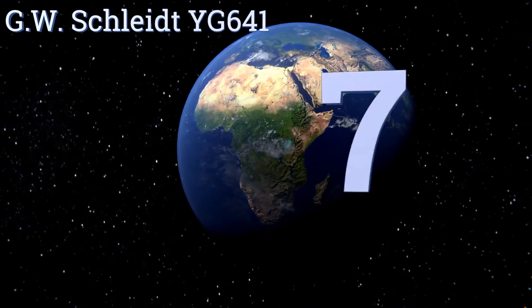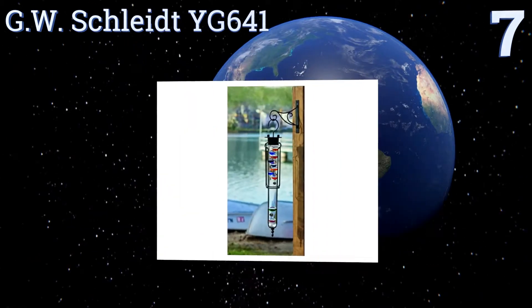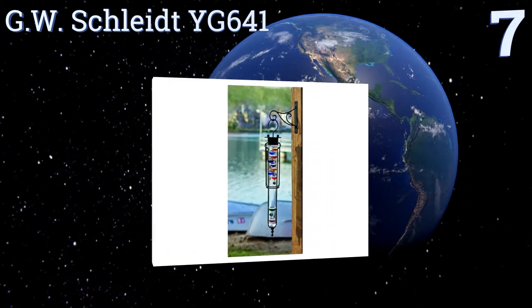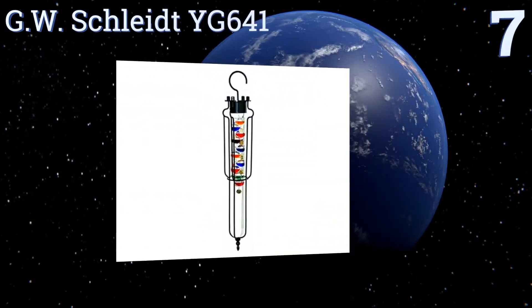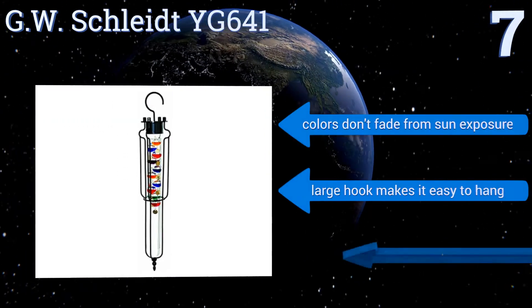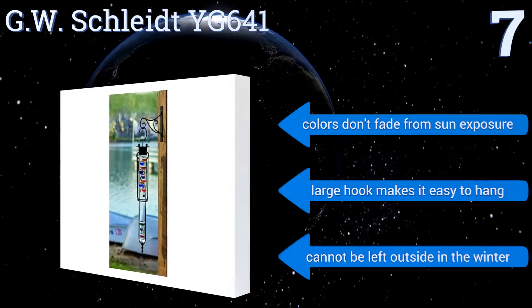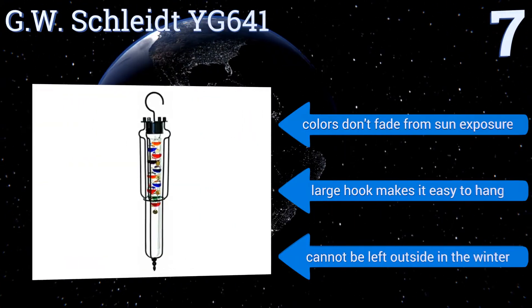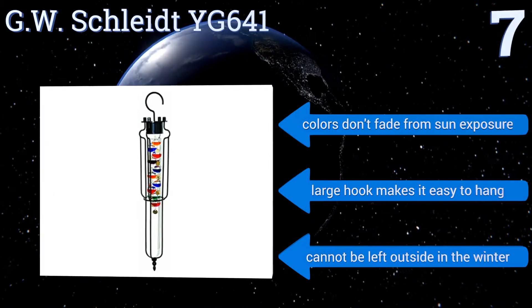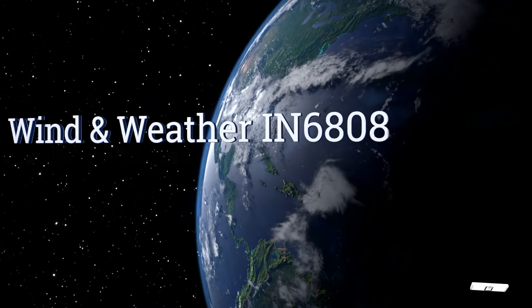Starting off our list at number seven, whether hung outside on a patio, near a window, or mounted to an interior wall, the elegant GW Schleight YG641 brings a bit of beauty to any home. It comes with a decorative hanging bracket that matches its delicate grace. Its colors don't fade from sun exposure and a large hook makes it easy to hang, but it can't be left outside in the winter.